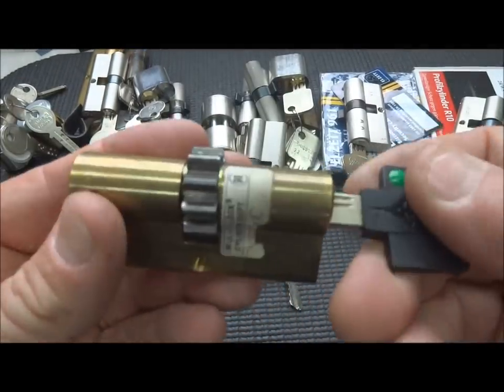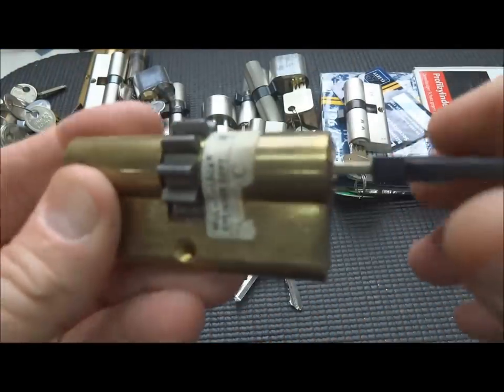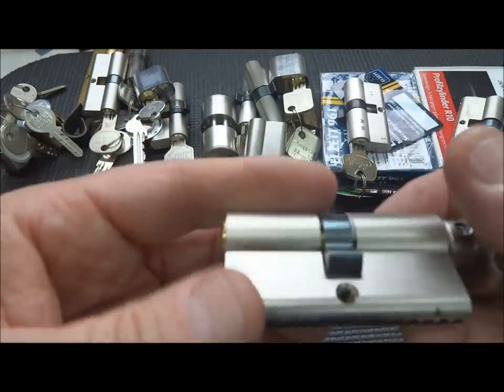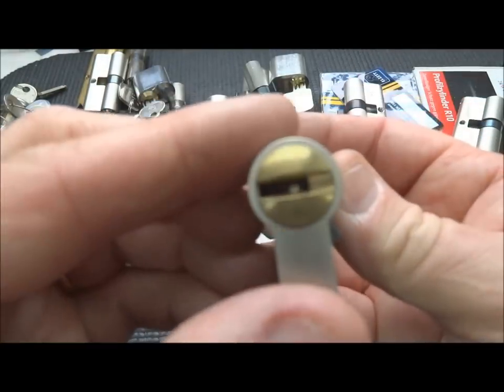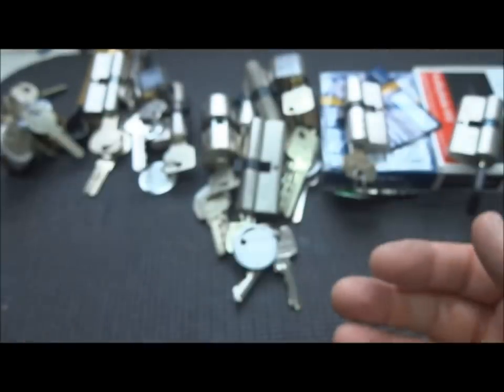We've got the standard selection of Multilocks. This is a really old Multilock, and I have managed to pick this one time - only one time, probably by accident. I can't take credit until you open it more than once. I've got another Multilock here - again, no opening on this one, not even a false set. So I need to invest a little more time in Multilock.